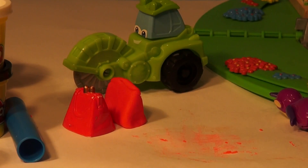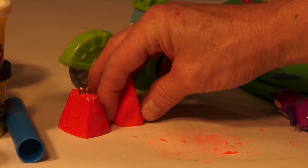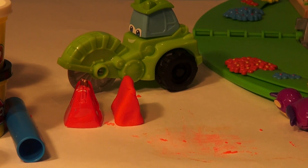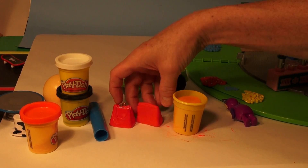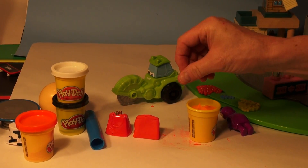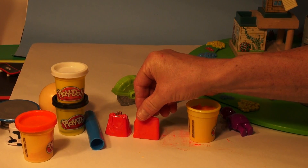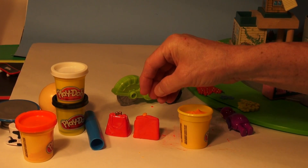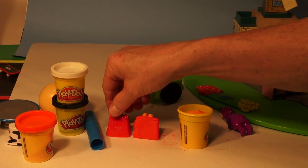Okay, here goes. It's pretty close to the size there, the right shape, and now we'll put the little top piece on right there. The pieces are almost orange, so I'm gonna use the orange Play-Doh for the little top pieces right there.